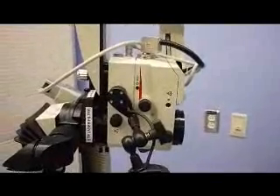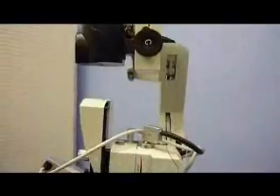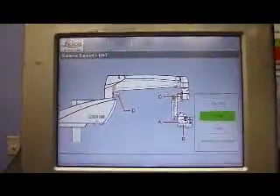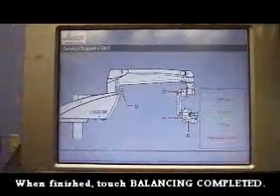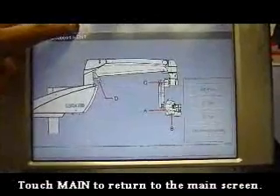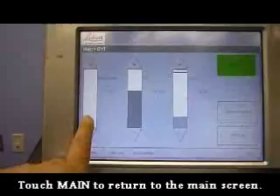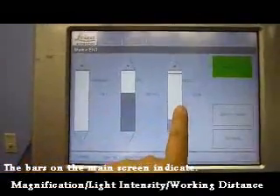This is the neutral position for C. Once A, B, and C have been balanced, press Balancing Completed and then go back to the main menu by pressing the upper left-hand corner. As you can see, these are indicators for the magnification, the working distance, and the lamp.